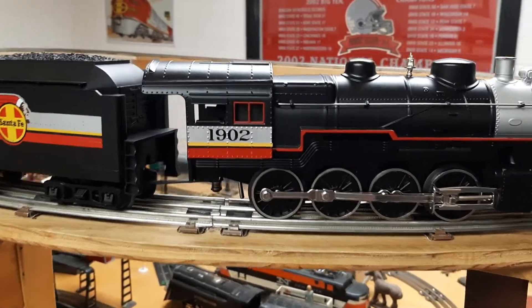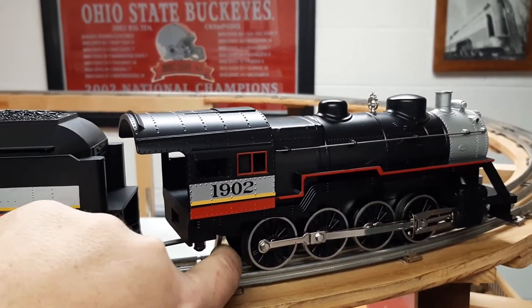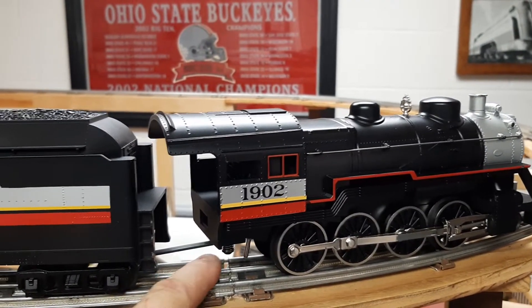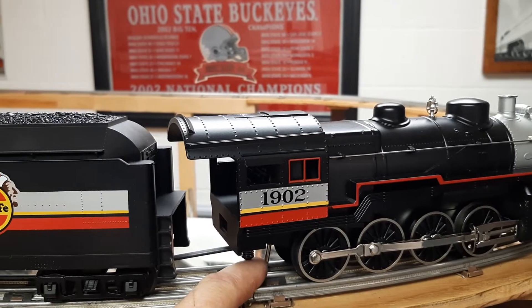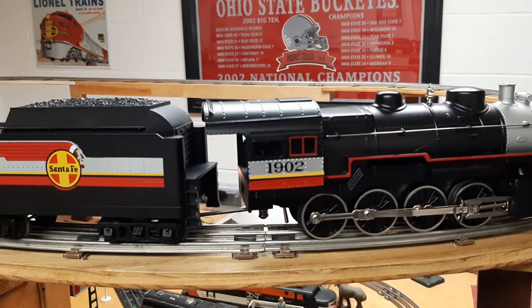I did it like an old school pre-war Lionel. There is a double pull, double throw, forward/reverse toggle switch. So right now it's in reverse. Slide it forward underneath and that's got it in forward.